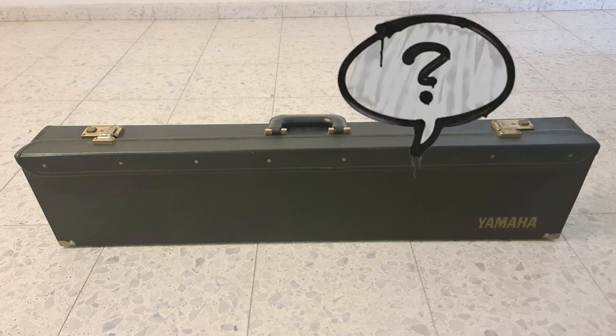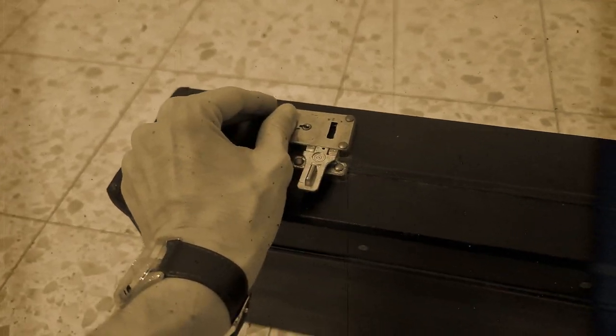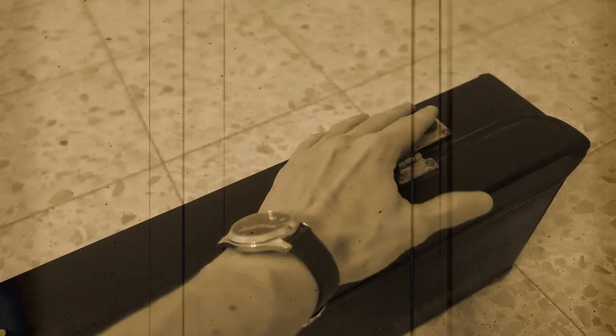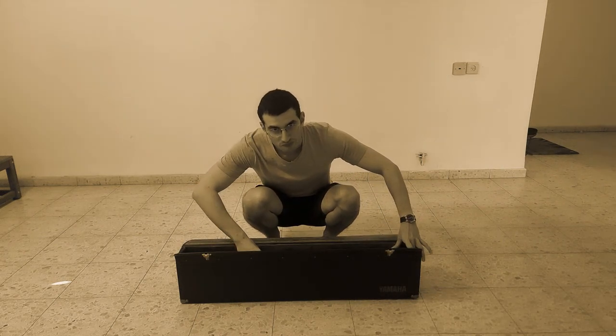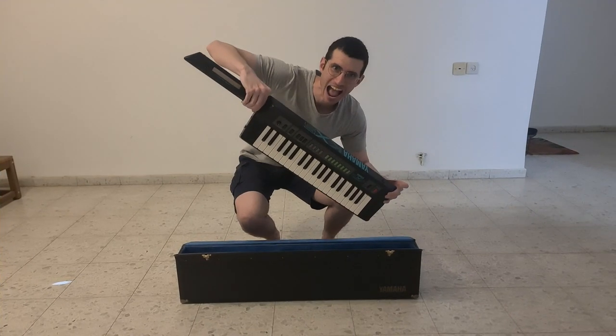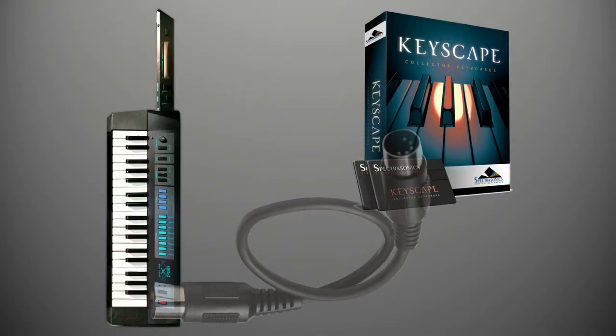A couple of days ago I asked y'all what instrument is in this mystery box. Now I've gotten a couple of answers and the big reveal is going to be now. That was of course a keytar — mine is a vintage Yamaha KX-5 which was made in the 80s. Since it doesn't produce sound of its own, I hooked it up to Keyscape so I could demonstrate some 70s and 80s style playing.